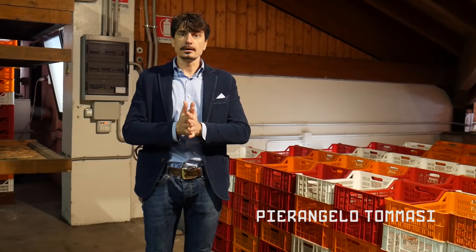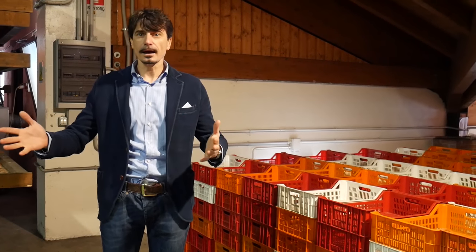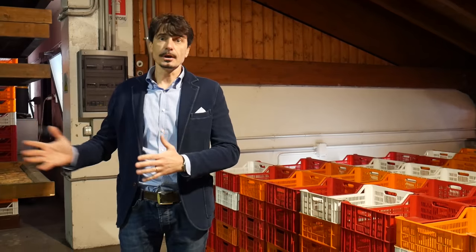Here we are in the drying loft area at Tomasi winery. This is the place where the Corvina, Corvinone, and Rondinella grape varietals actually dry for a minimum of 100 days to produce the Amarone wine.